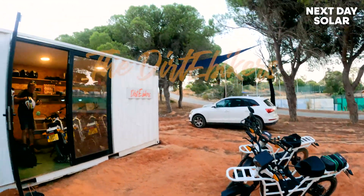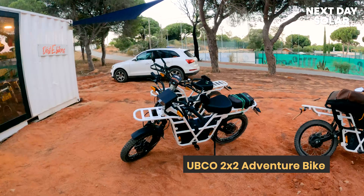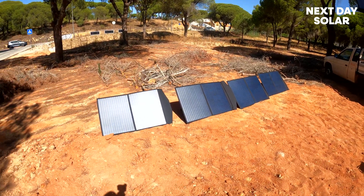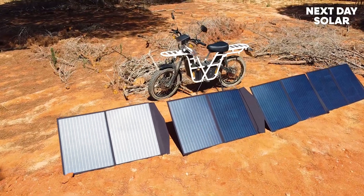Morning, welcome to Next Day Solar. We're here at Dirty Bikers in the Algarve in Portugal, and this is our co-electric bike. We're going to see if we can get them charging off some 100-watt solar panels, string them up in series, and then use a 48-volt charge controller to see how far we go.